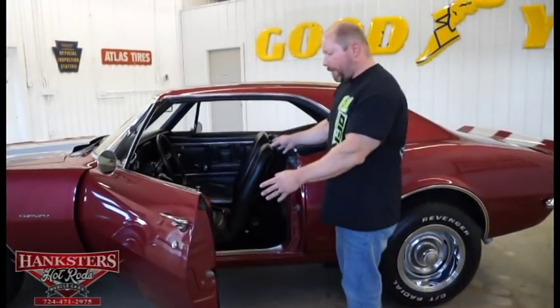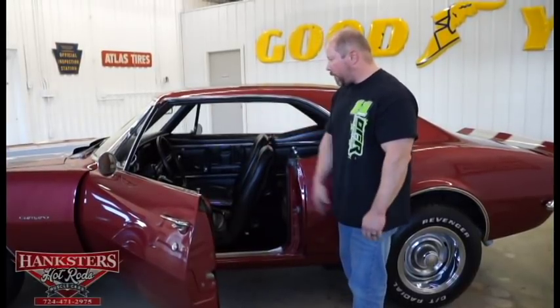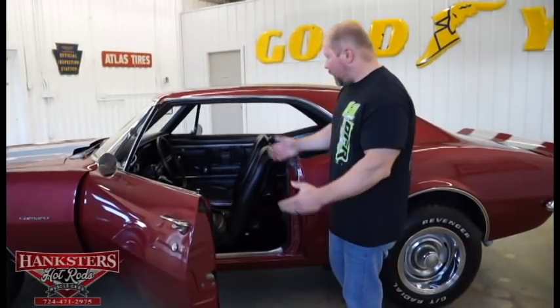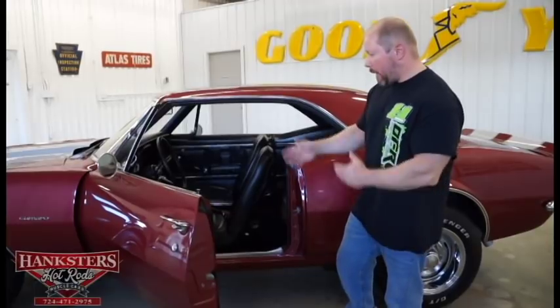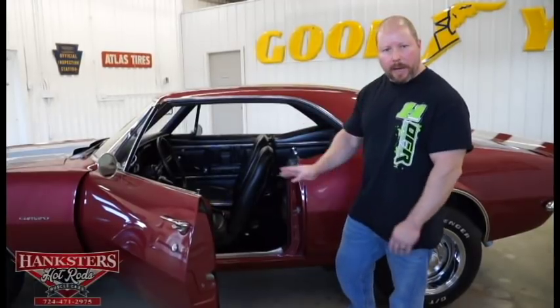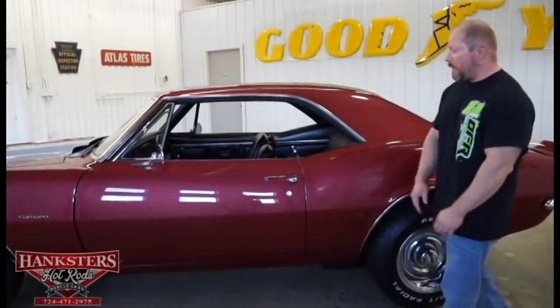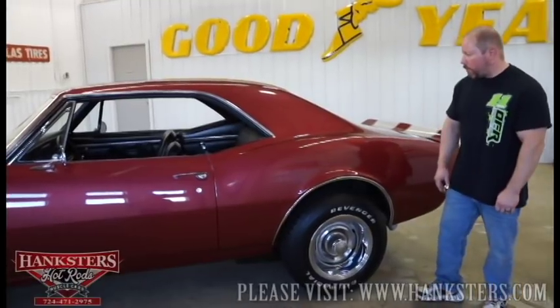All black vinyl interior — just a standard interior. Got the center console, factory dash, seat belts up front. The carpeting, headliner, and everything are in good shape. The door closes nice and easy and is adjusted pretty well.